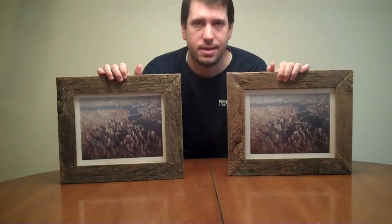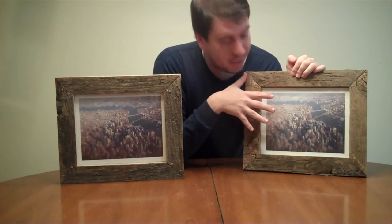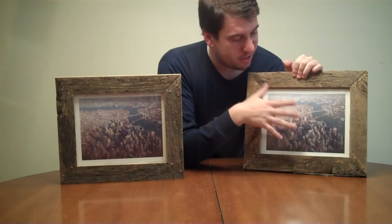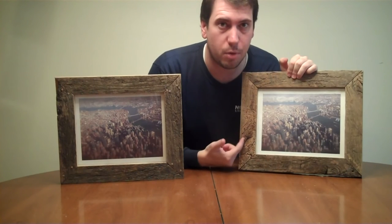Well, there you go guys — that's the final project. I really like how the rustic barn wood contrasts the picture of the big apple. It's kind of like industry meets country. I really like that aspect, and that's why I chose to do it in the barn wood.